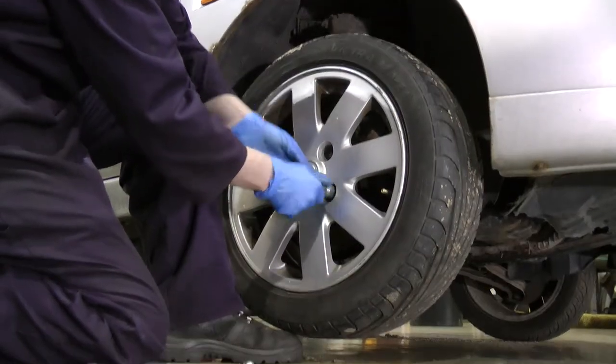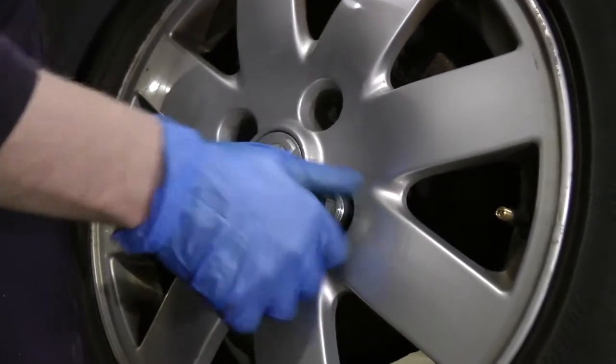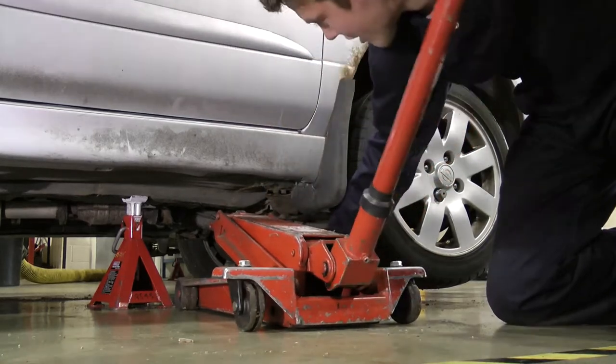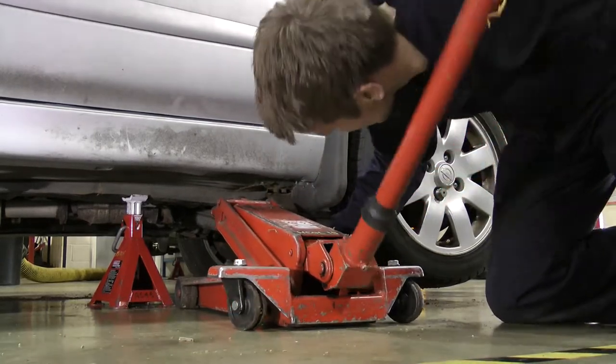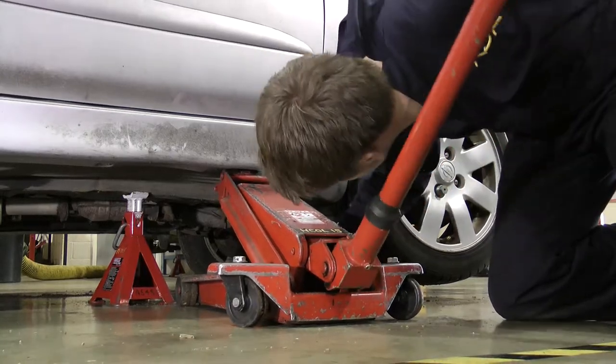To refit the wheel, refit the wheel nuts and loosely tighten all four. Slide the trolley jack back under the vehicle. Make sure the jack is in the correct position and lift the vehicle off the axle stand.